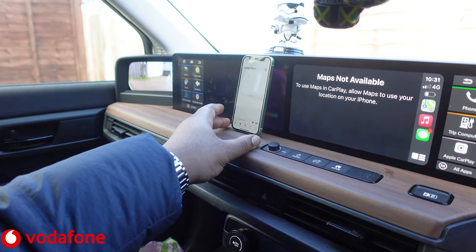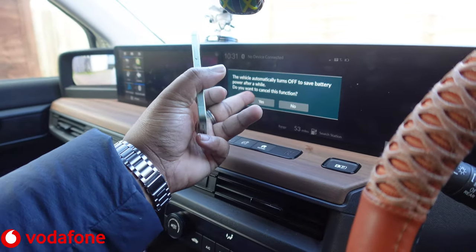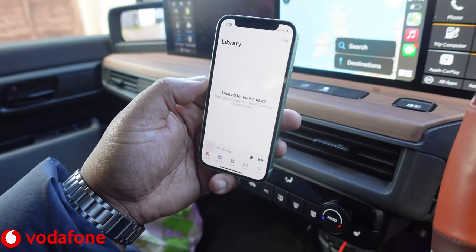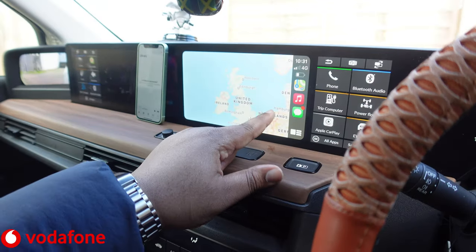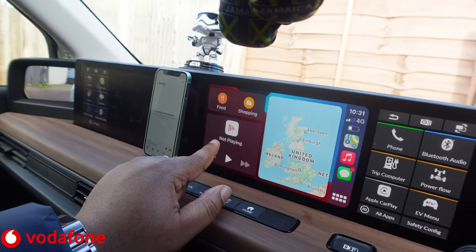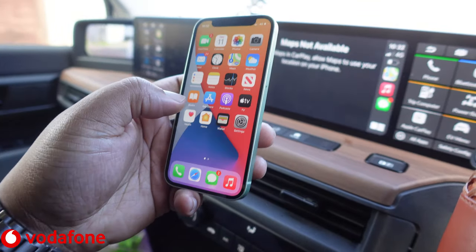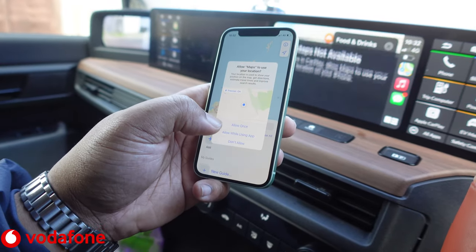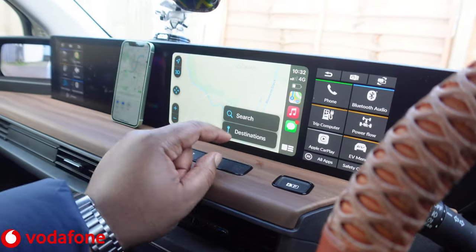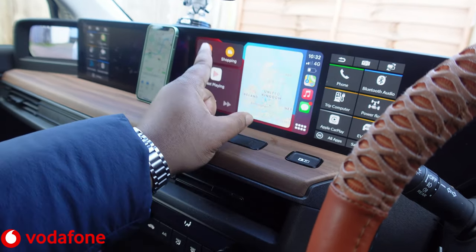I haven't really signed into Music yet and I don't think I have any music on Apple Music — library is looking for music. I'm not an Android guy, I don't really use iPhone like that. But as you can see, the maps from CarPlay are working — there's a little overview in the corner. It's prompting to allow Maps to use my location on the iPhone, so let's allow that. Maps is working, Messages is working — brilliant. Let's go for shopping — yeah, there you go.